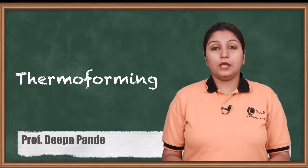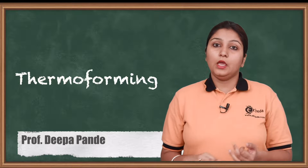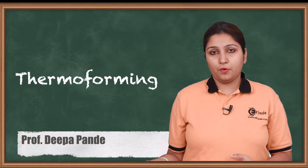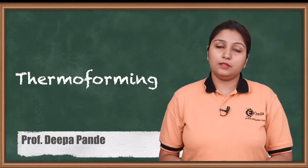Hello friends, today we are going to see an important process of plastic making which is a thermoforming process. Pressure forming, vacuum forming, and also mechanical forming are the parts of thermoforming process. We are going to see how thermoforming takes place in this video.